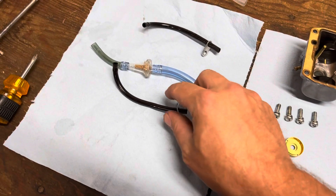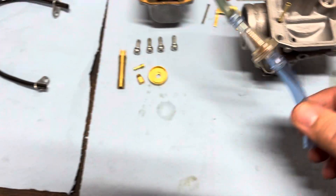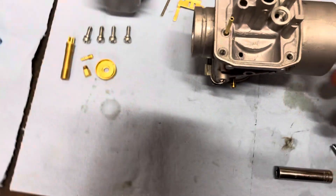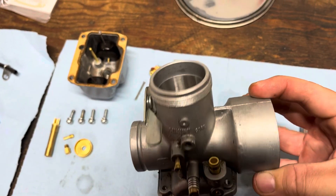I've already yanked off the vent lines that were on the side, and also the fuel line. I put a little small inline fuel filter in — maybe it's overkill. So the carburetor is pretty much ready to dip in the carb cleaner.